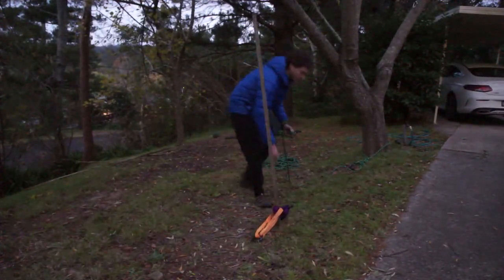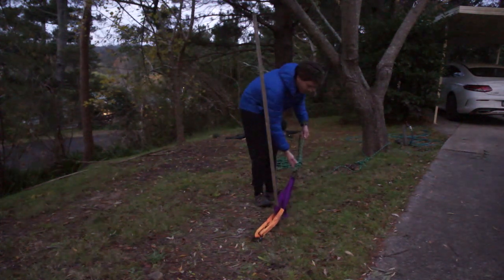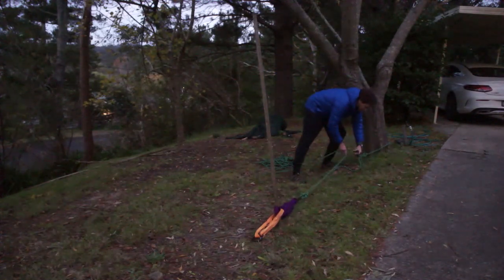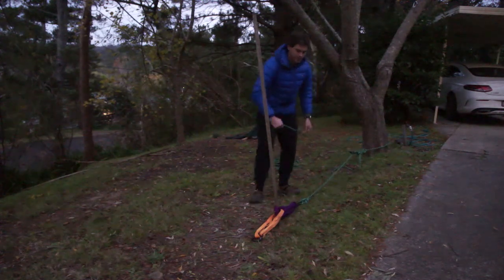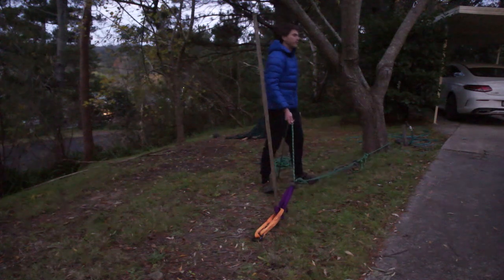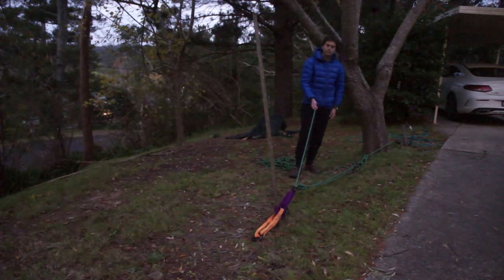Now I'm going to create my non-working 3-to-1. I'll attach one end of the rope with a figure-of-8 to the carabiner. This will come back to my strong anchor point — just loop through a carabiner there — then forward to our back tie, looping around again. So here we have a non-working 3-to-1.